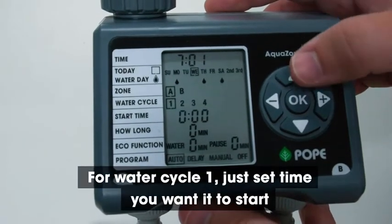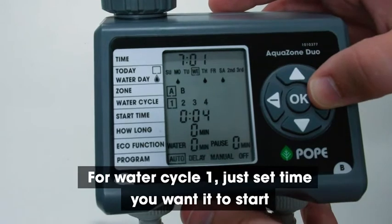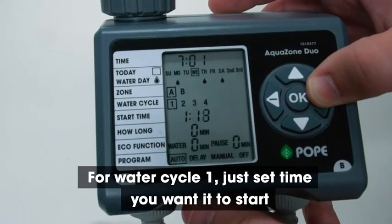For water cycle one, just set the time you want it to start — 6am in the morning — and I want it to run for eight minutes.